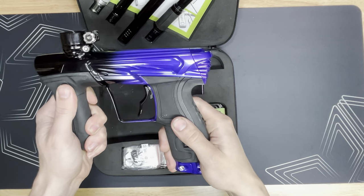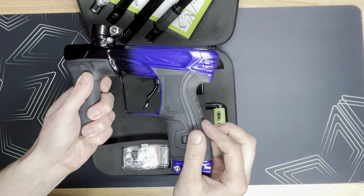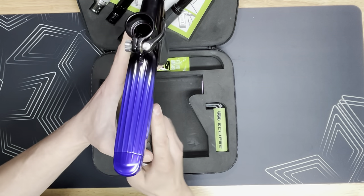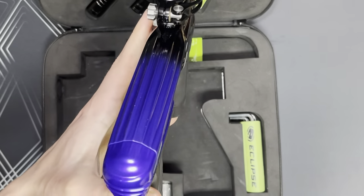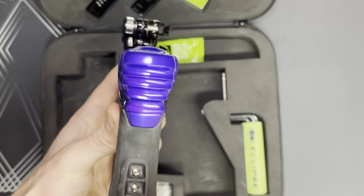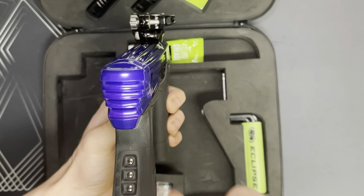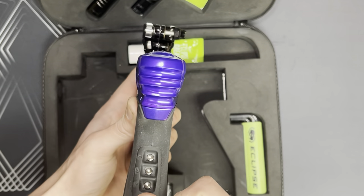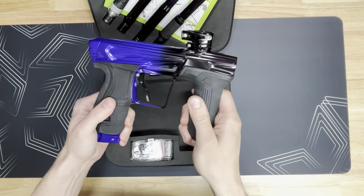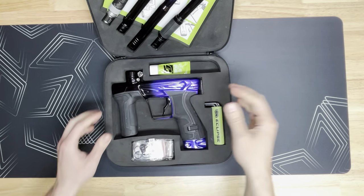Looking at some of the milling on the CS2, you can see — if the lighting will treat me well — we've got some horizontal striations in the milling, then running down the back of the marker we have some linear lines following up to the feed neck. Then the very nice rear cap is kind of cinched at the waist, giving it that hourglass figure, then it bottles up to the top of the cap.